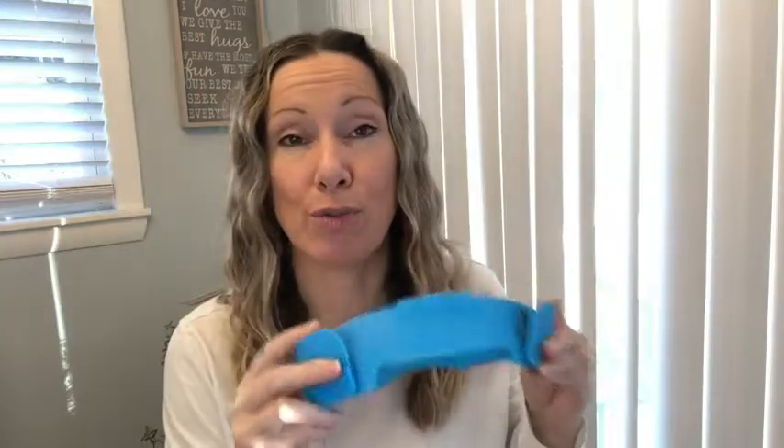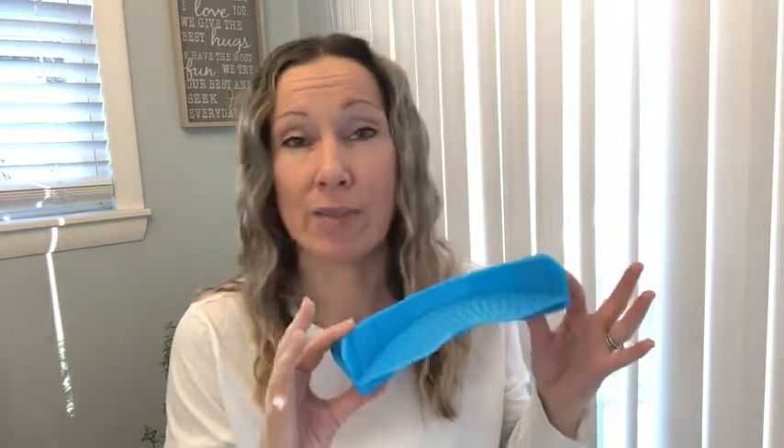All you have to do is just throw it in the dishwasher and it cleans right up. So if you're looking for a quick and easy way to strain your vegetables, pasta, rice — whatever you need to strain — you're gonna love this. But that's just my point of view.